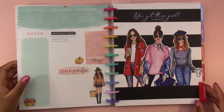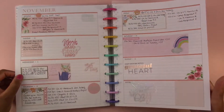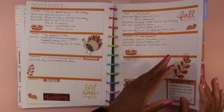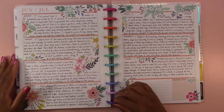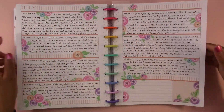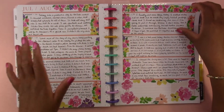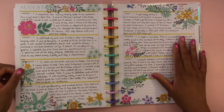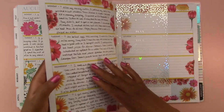So I want to continue using the big horizontal happy planner as an academic planner. However, I have been lately using this one as a daily journal during my summer break. I've been daily journaling and I have found that this big horizontal is the perfect amount of space. The classic size is too small but the big one gives me a good amount of space to write about my day.